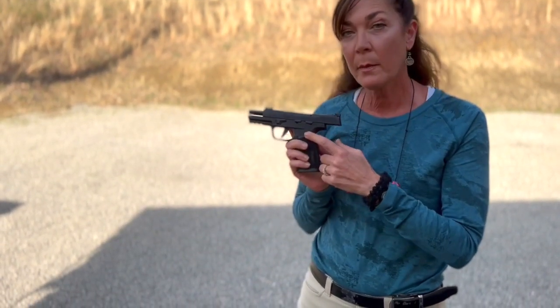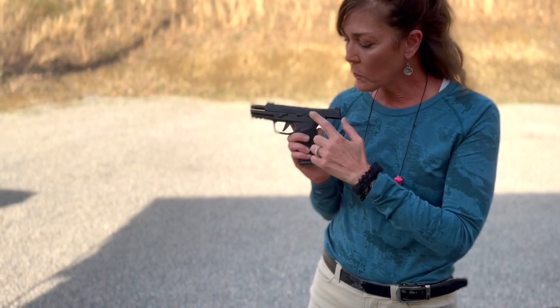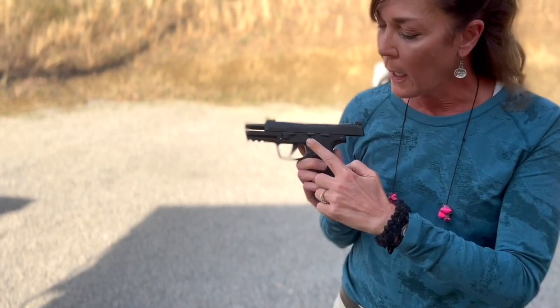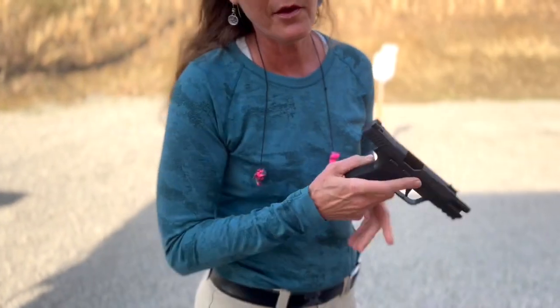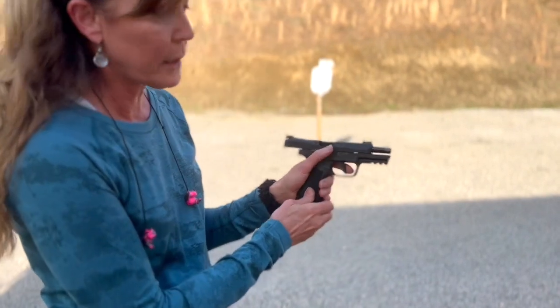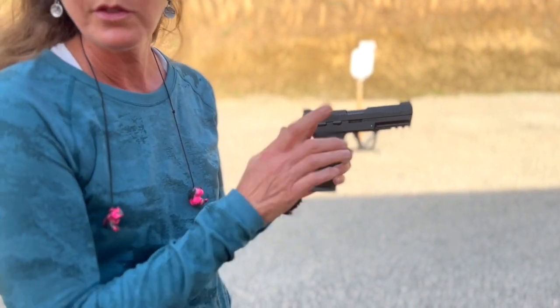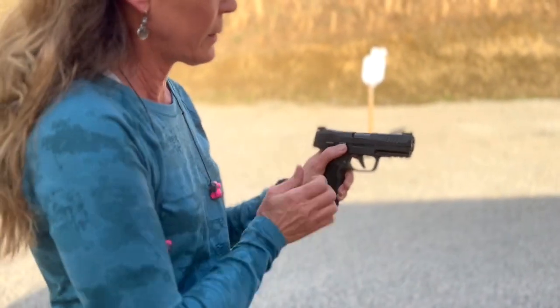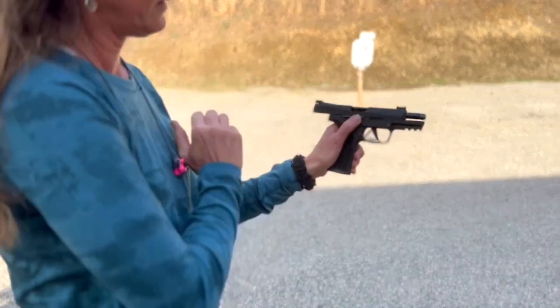Another thing I appreciate about this is that it is left-handed friendly. We have controls for an ambidextrous safety and an ambidextrous slide stop on both sides. So the lefty folks, you are going to love this. It doesn't on the mag catch, but you can easily switch that out. I'm not left-handed and I sort of suck at this left-handed, but ta-da.